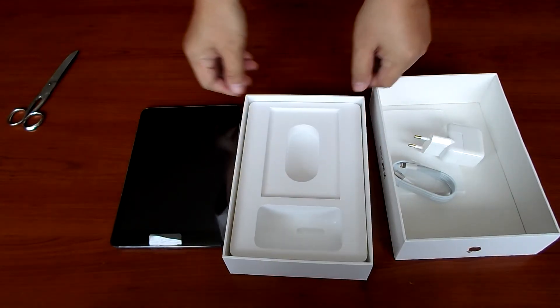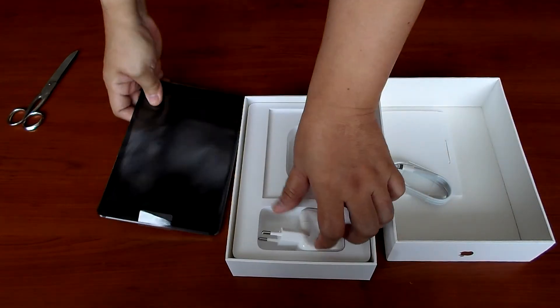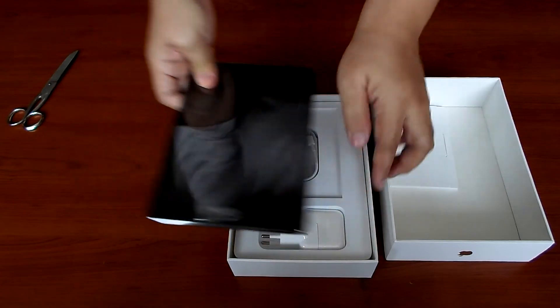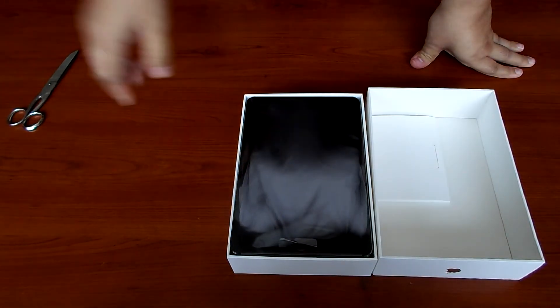So that's it for the unboxing of the iPad mini 2, or retina display. Thank you for watching.